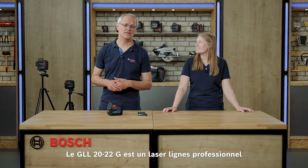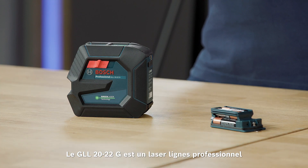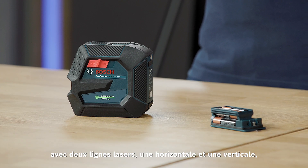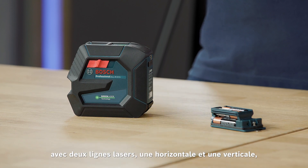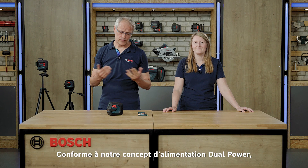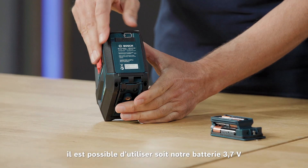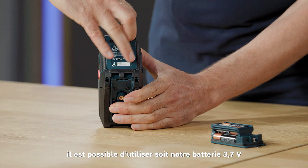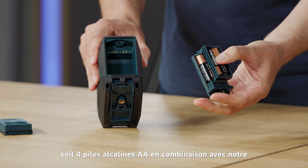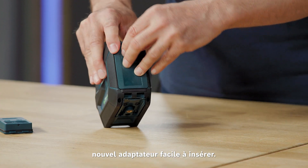The name GLL-2022G stands for professional line laser with a working range of 20 meters, our second generation with two laser lines — horizontal and vertical — and the G stands for green laser. Following our concept of dual power source, we can either use our 3.7V battery or our new adapter for four alkaline AA batteries, which is easy to insert.